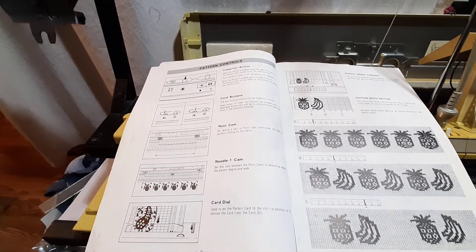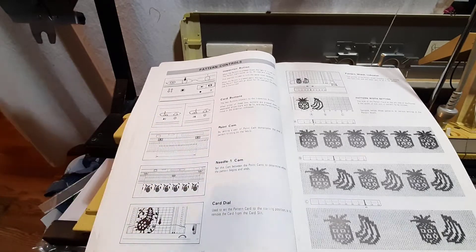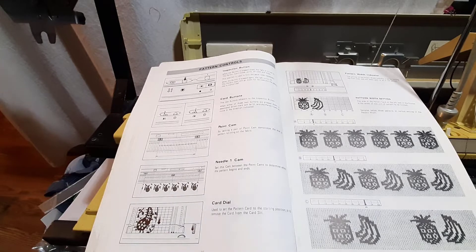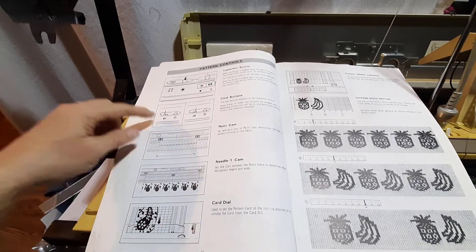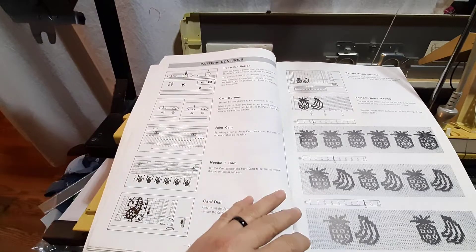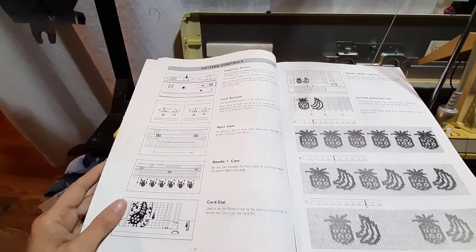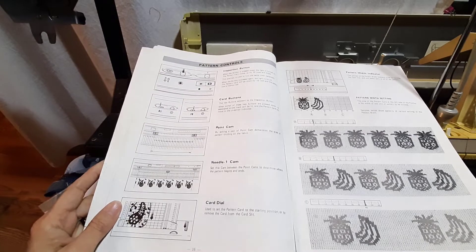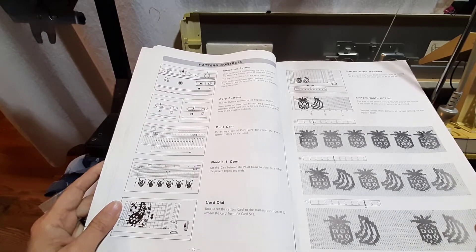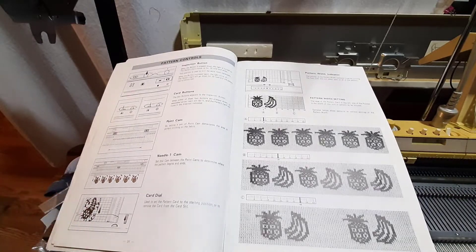The card feed buttons let you reverse the pattern or advance it normally — those have to be in working order as well. If I remember correctly, this 560 does not have the card buttons working correctly, so I may not be able to show you how to reverse a pattern.